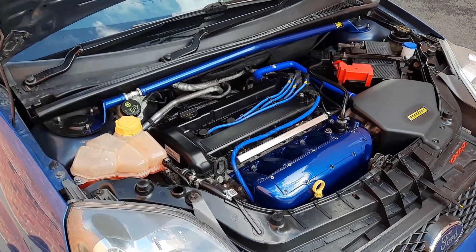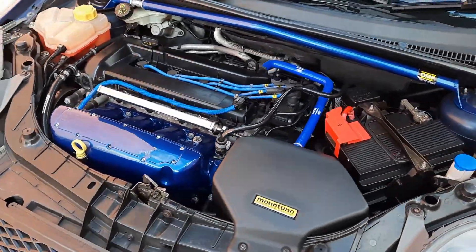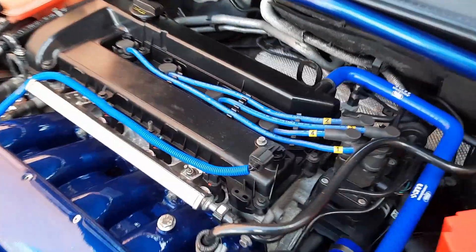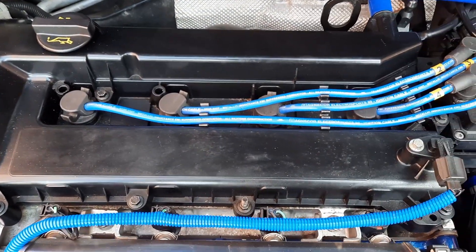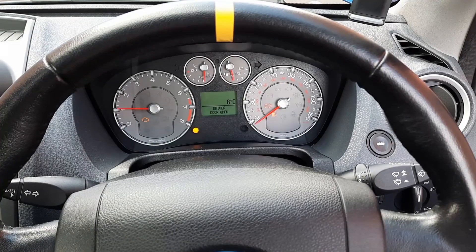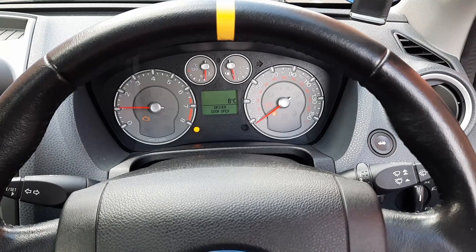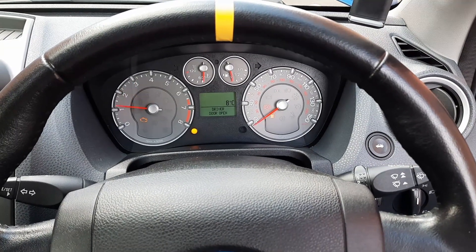Well hello guys and welcome back to the channel. Today we're going to be compression testing the engine on my Fiesta ST. I've got some exciting performance mods planned in the future for this, so I want to make sure the engine's in good health. The first step is to get everything warmed up, give the throttle a little prod, and let it run for about 10 minutes while I talk you through all the tools and the process for today's video.